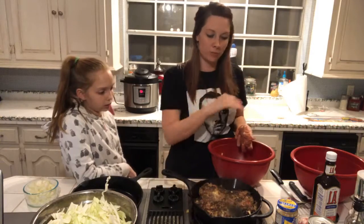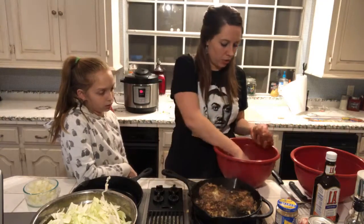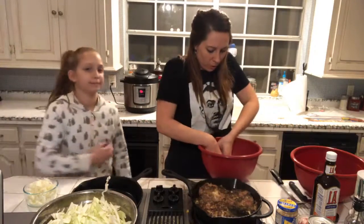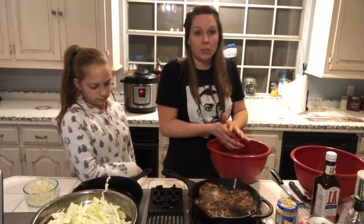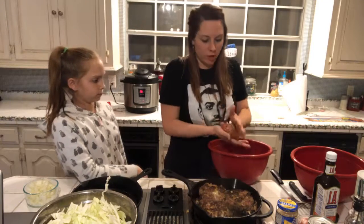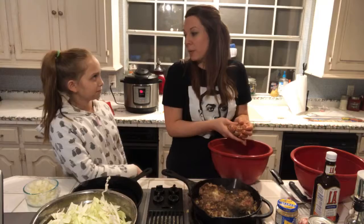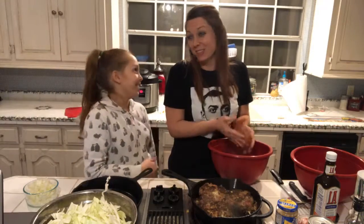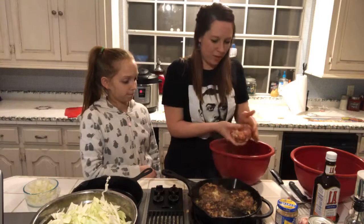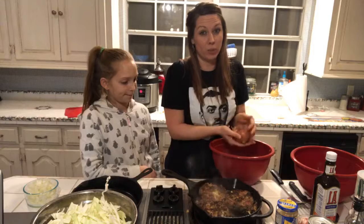These are just browning on each side and then I'm going to transfer them to the oven. I'm waiting for this side to brown and getting the other pan hot so I can do both at once. You don't have to use two separate pans — I should have used my electric skillet so y'all could see me better and I could have saved a couple of dishes.